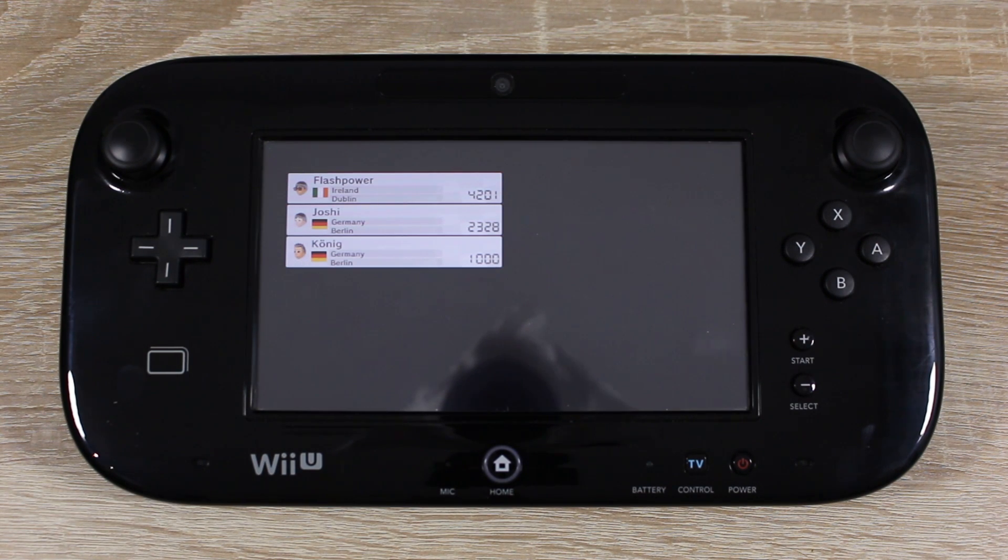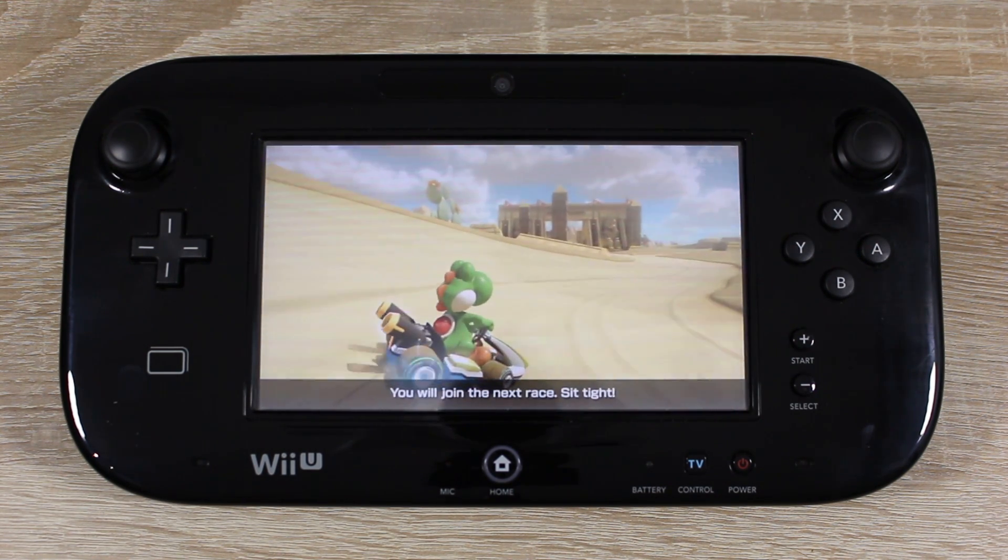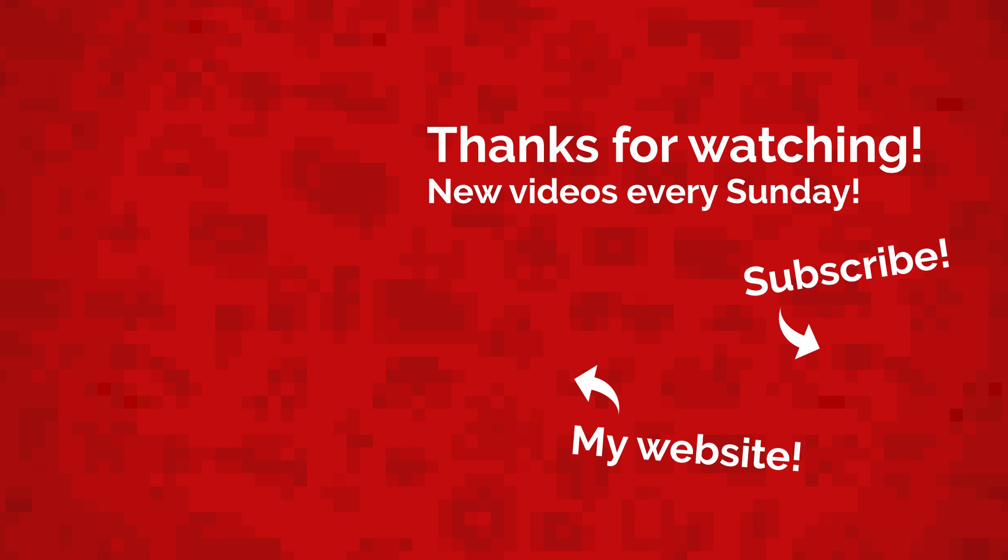And as you can see we can play online games too. Well that's all for today, my name is Jack Sorrell and I'll see you next Sunday with a brand new video. If you have an idea for a future video leave it in the comment section below and I'll feature your channel in the video if your idea gets chosen.